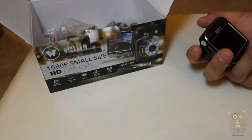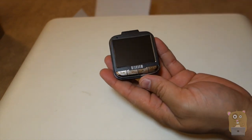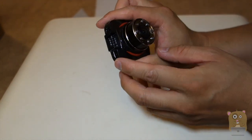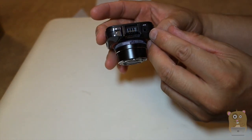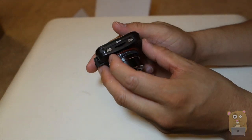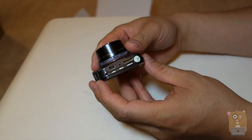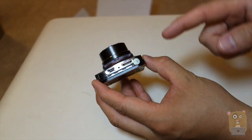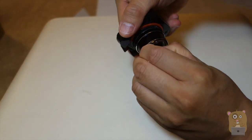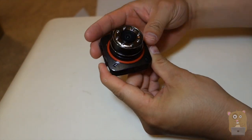Here's the dash cam itself. Let's take a look at it. We have return, down, up, selection buttons on this side. The mount goes on top over here. On top there's also an audio video port and a reset button. On the side we have power, micro SD, and menu. On the other side we have the mini USB port, microphone, and also a mini HDMI. On the front we have the lens — we should take off this little plastic cover — and there are night vision infrared LEDs around it, plus speakers.